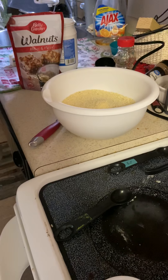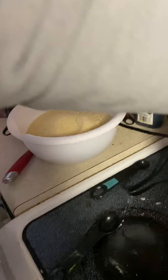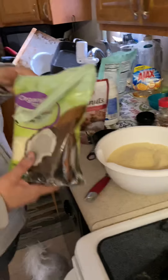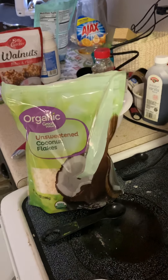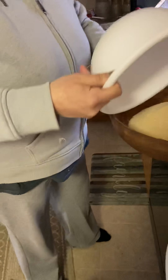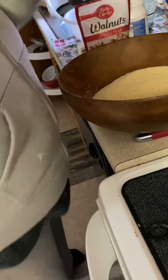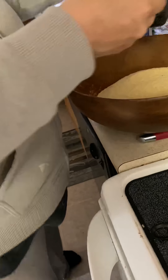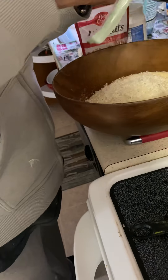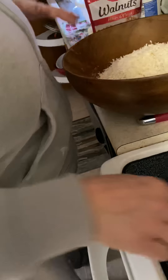This is a lot — I think I needed a bigger bowl. Four cups done. Then there's a unique ingredient: coconut flakes. I've never heard of a banana bread recipe calling for coconut flakes, but I'm doing it — it sounds delicious. One, two cups of coconut flakes. Can I have this for breakfast?